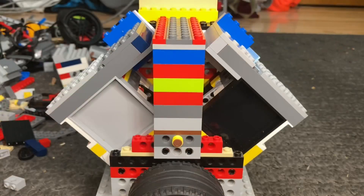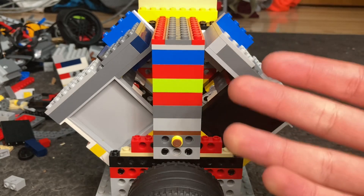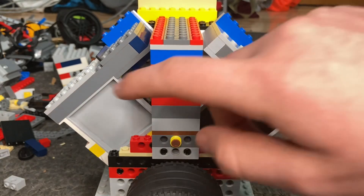Now that we've run the engine, we're going to take a look inside and see how exactly it works. Right off the bat, one thing you may notice is that the valves are actually between the cylinders.